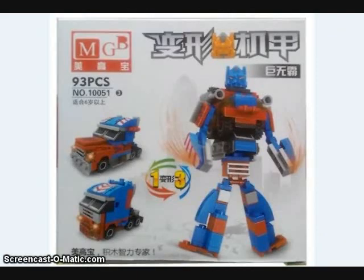A small Chinese company called MGB has released a version of the Creo Optimus Prime worth mentioning, because they actually worked out a triple-changing version of it that has both a Movie and Classics alt mode.